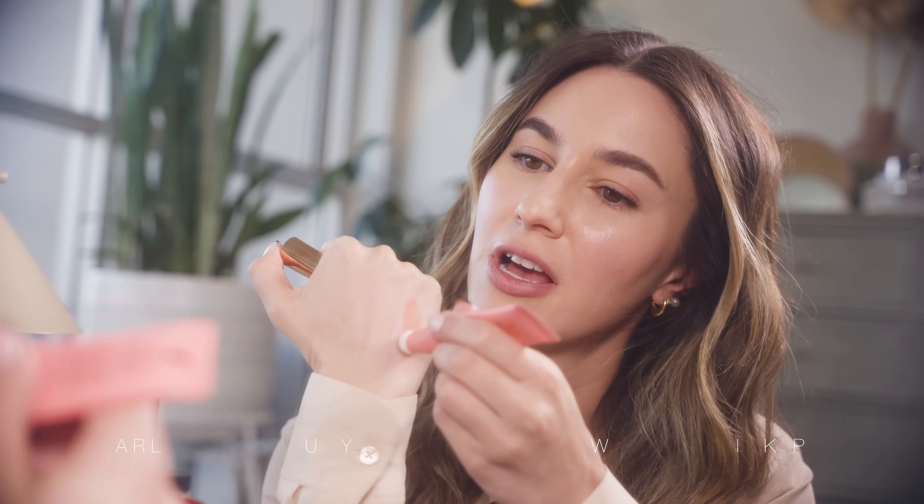If you love a matte blush, the new Charlotte Tilbury Matte Beauty Blush Wand is gorgeous. I find it layers really beautifully on a dewy base and doesn't make the skin any glossier — it just takes on the finish of the foundation. It's a very easy-to-blend formula. I apply all of these products with my fingers; if it can't be applied with fingers it's probably not going to become part of my regular routine.